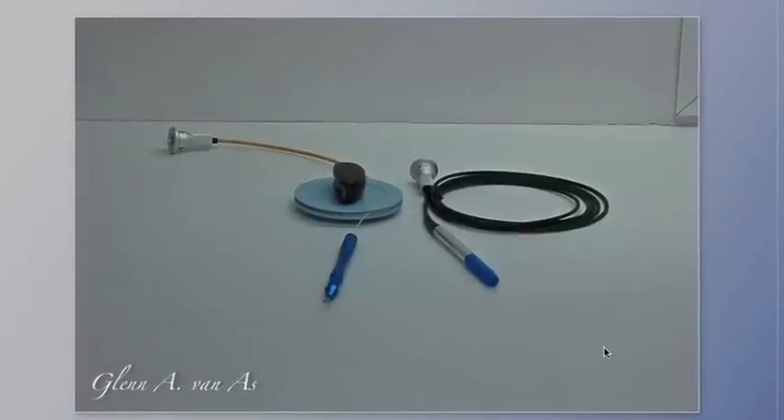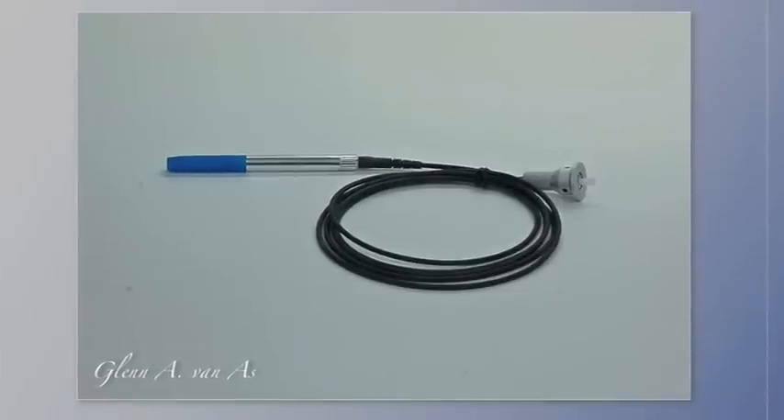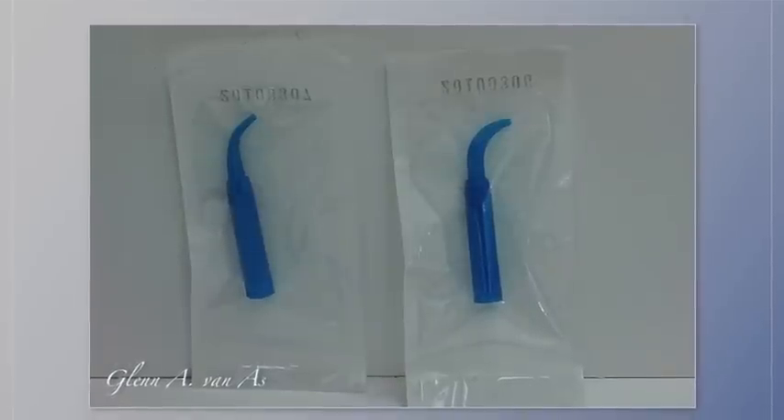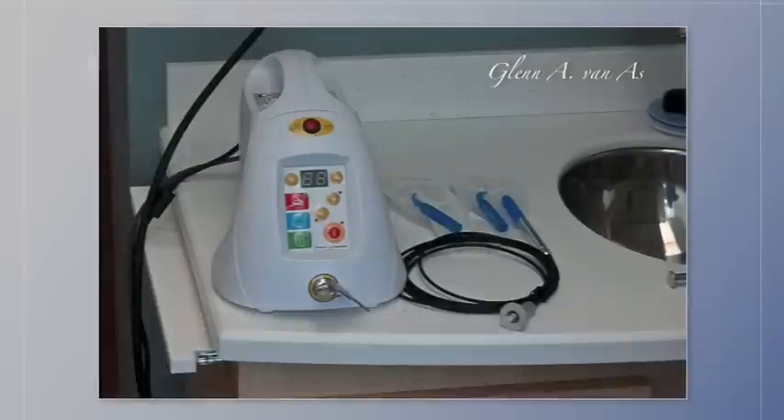You can see the two fibers. The disposable tips are on the right-hand side, and here's a fiber optic cable with a blue cover cap. The tips come in 90 degrees on the right, 45 on the left, and varying lengths.